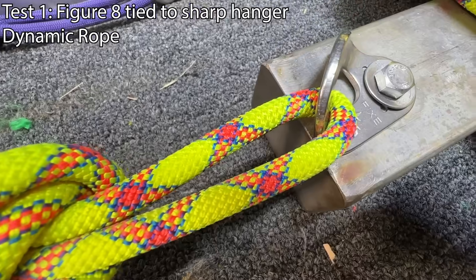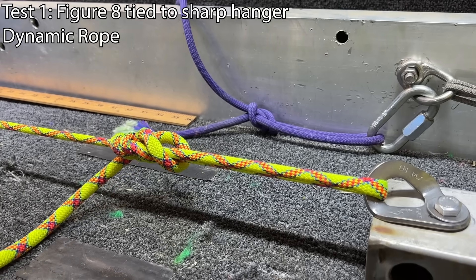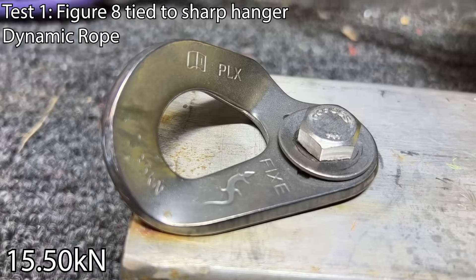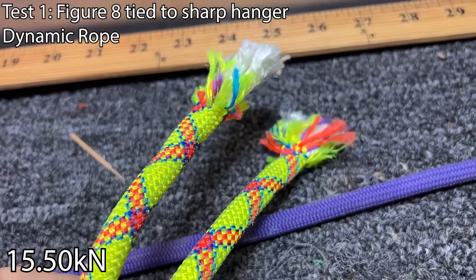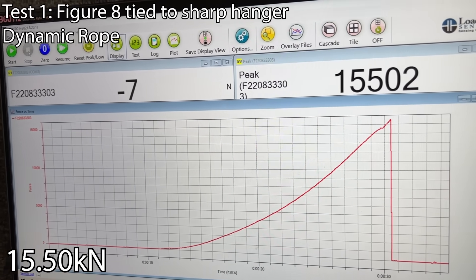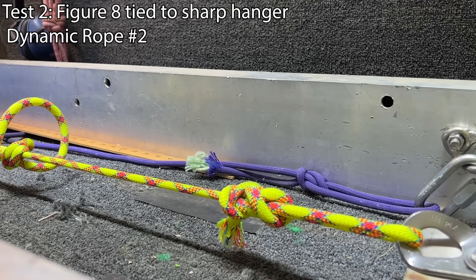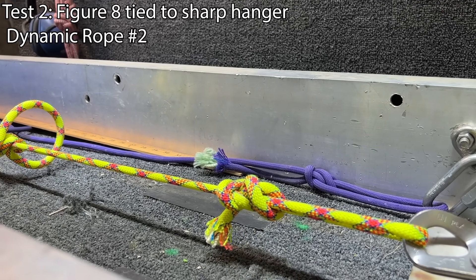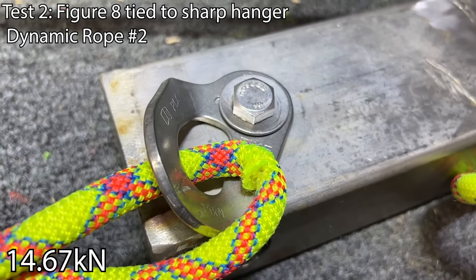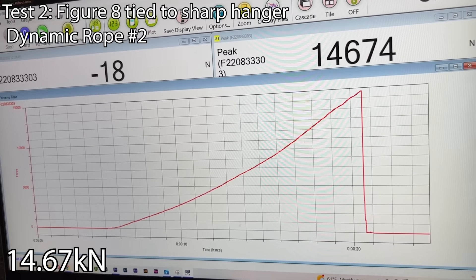This figure-eight is tied directly to the hanger on the dynamic rope. How much does it bend? Oh — it broke at the sharp angle! It actually only broke at 14kN, but usually failure is in the knot, so we got more or less full strength out of this rope. It did not break the hanger — it broke in the knot. I'm surprised we got 15 last time.